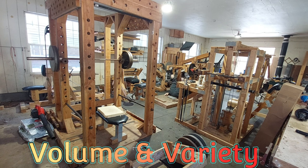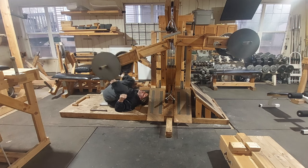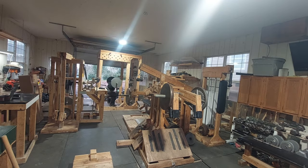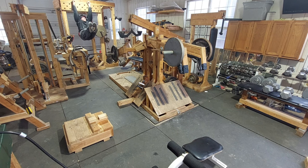Number two: volume and variety. Having multi-functional equipment makes it much easier to add volume to your training workouts as needed. Volume is basically the amount of exercises you perform during your training routine and is an essential factor when it comes to muscle hypertrophy, strength gains, and recovery. Having a good variety of exercises in your training program will also help break through plateaus when they come and can also prevent your routine from becoming stagnant.